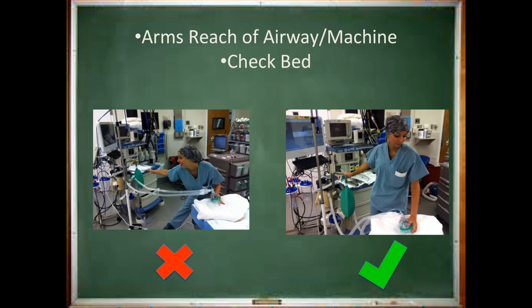Extend your circuit and double check the length by standing at the head of the bed and ensuring it has the proper reach. This is also a good time to check that the bed is positioned in the center of the room and that your anesthesia machine is within arm's reach. Lastly, find your bed control and have it available at the head of the bed. Check that the bed is plugged in and the controls are working.